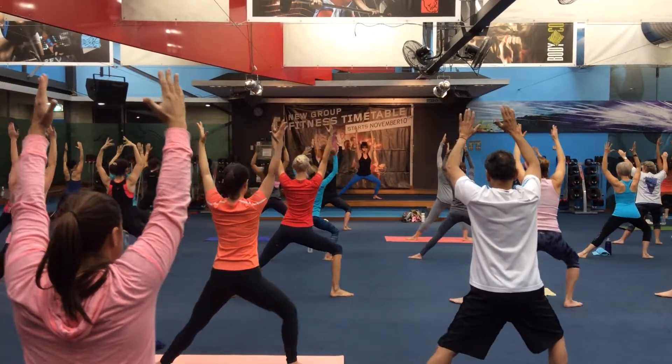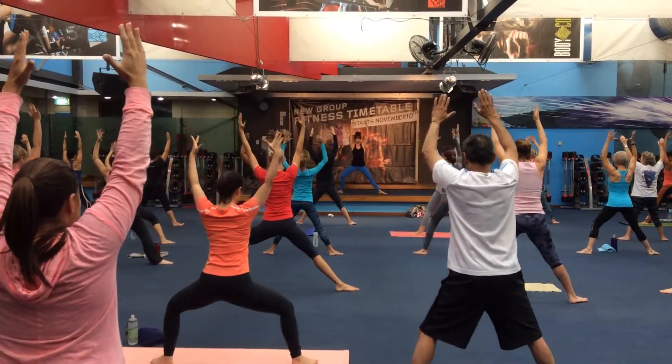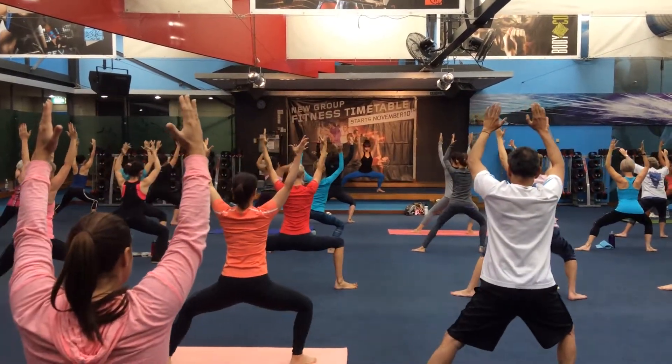Now sit the butt back a little, but lift your chest, get your shoulders back and down. One more. Beautiful, control.